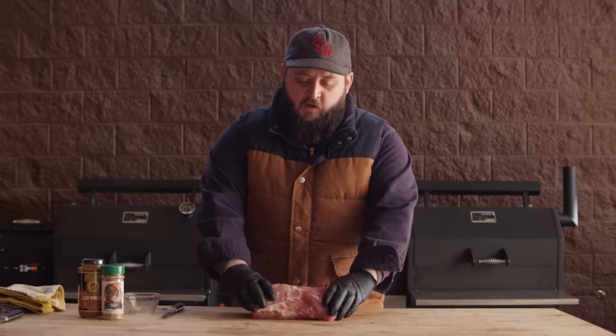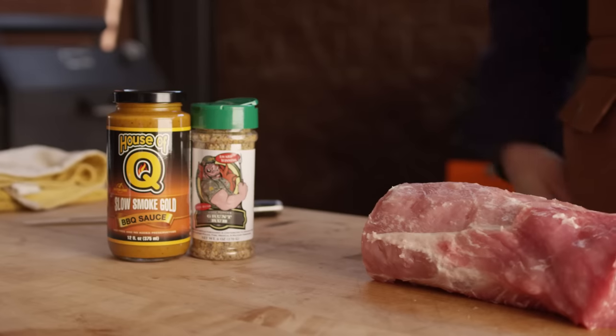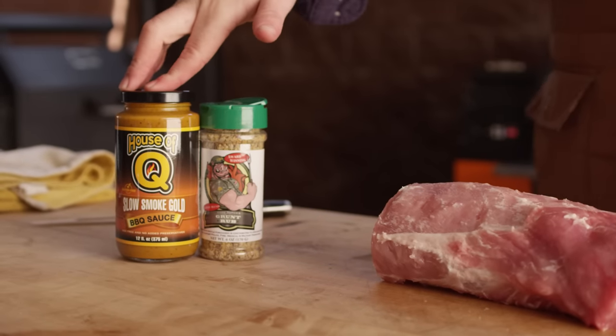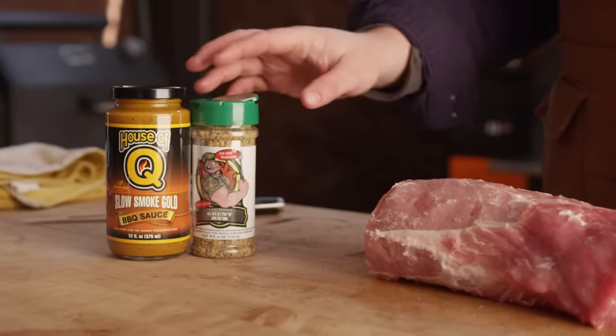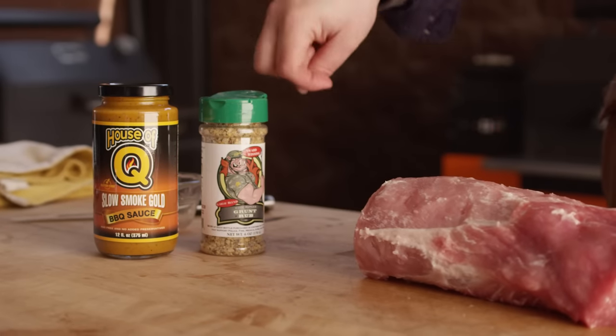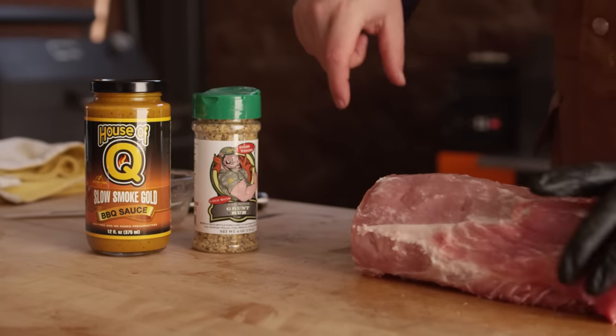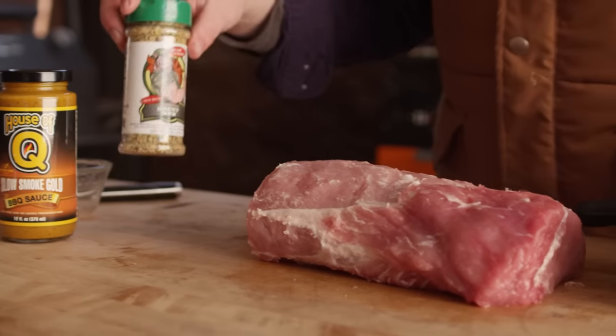We've got our roast loaded up with garlic, so let's get it seasoned and then we'll get it on the smoker. We're gonna be using the House of Q Slow Smoke Gold Mustard Sauce as both a slather to attach the rub and as a finishing sauce today, as well as the Grunt Rub from Code Three Spices. This stuff's really garlicky and it's low on salt, so it's gonna be perfect for our savory pork loin.